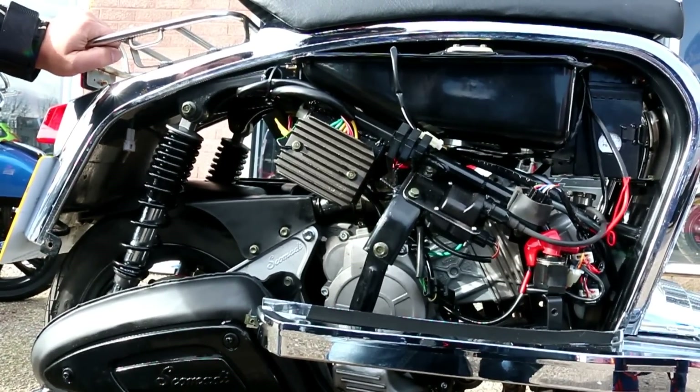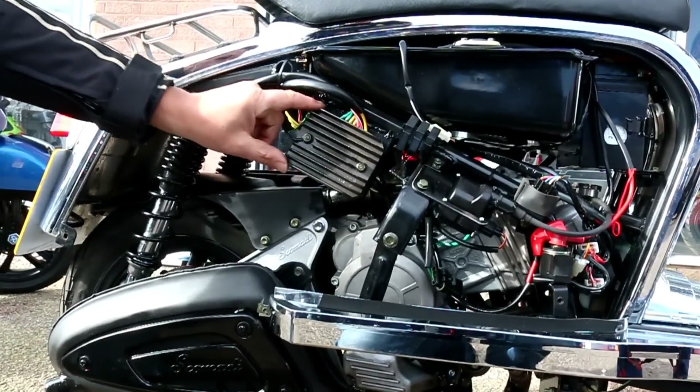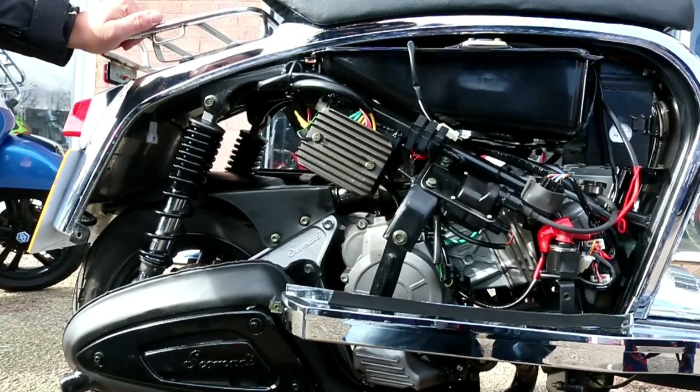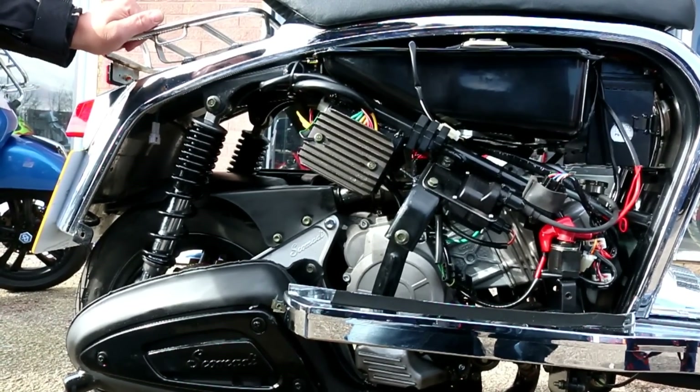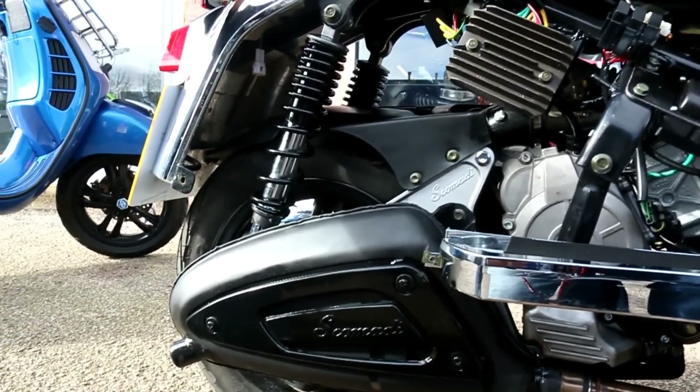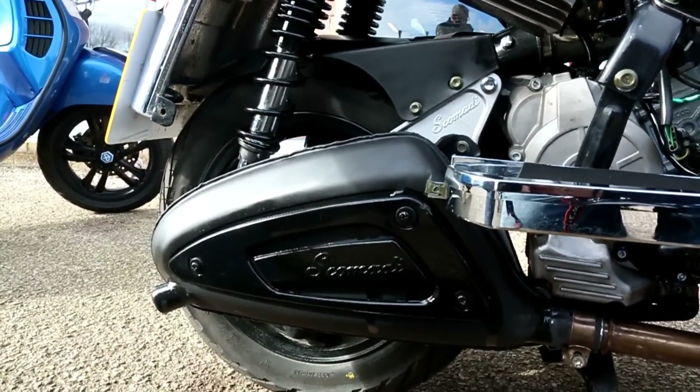It's got a digital ignition system, with a good-sized rectifier on there to get the heat away — prominently positioned for optimum cooling. Twin shock, disc brake rear; the disc brake on the rear is around 10mm bigger than the 125.